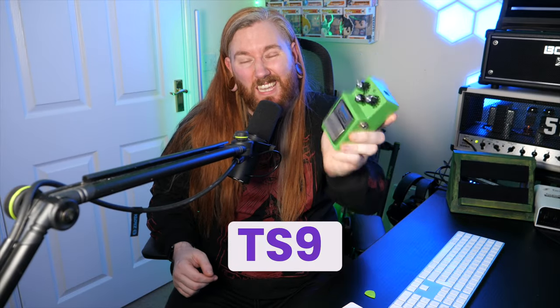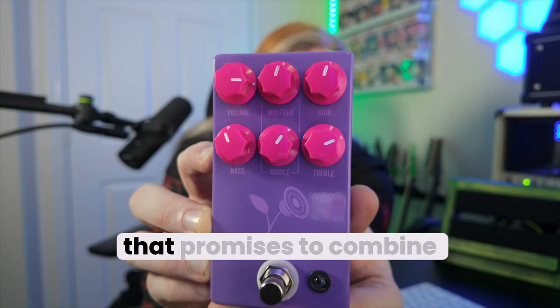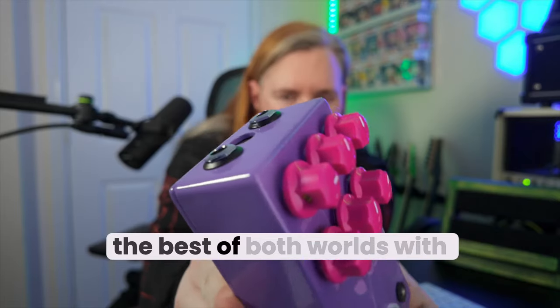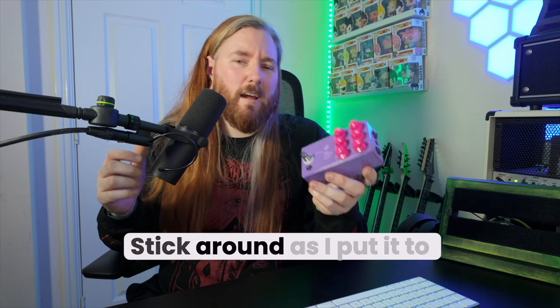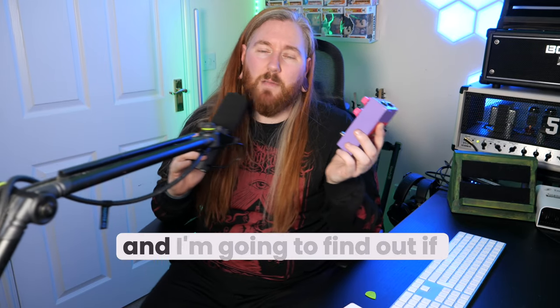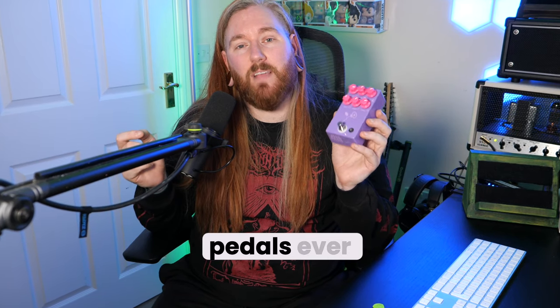Throw out your Ibanez TS9 Tube Screamers and forget the Boss DS1 distortion pedal, because this pedal is the only pedal you're ever going to need. Today, we're diving into the Violet pedal, a pedal that promises to combine the best of both worlds with overdrive and distortion. But does it really live up to the hype? Stick around as I put it to the test, and find out if it really can replace two of the most iconic guitar pedals ever.